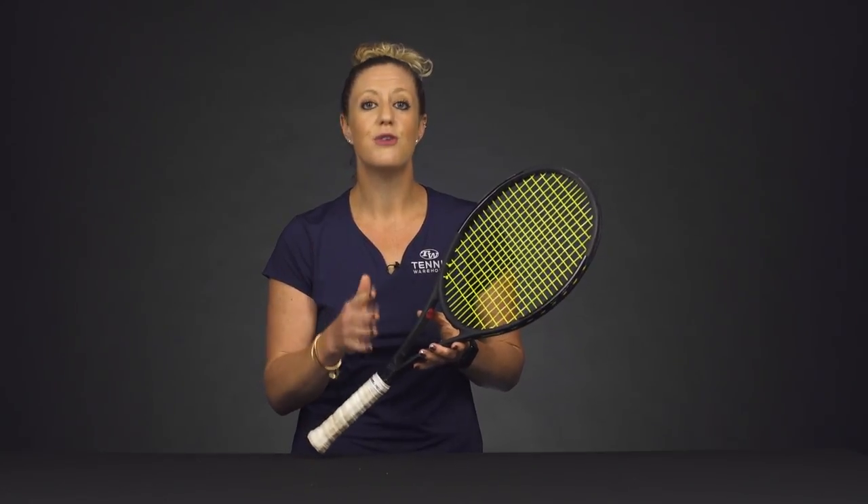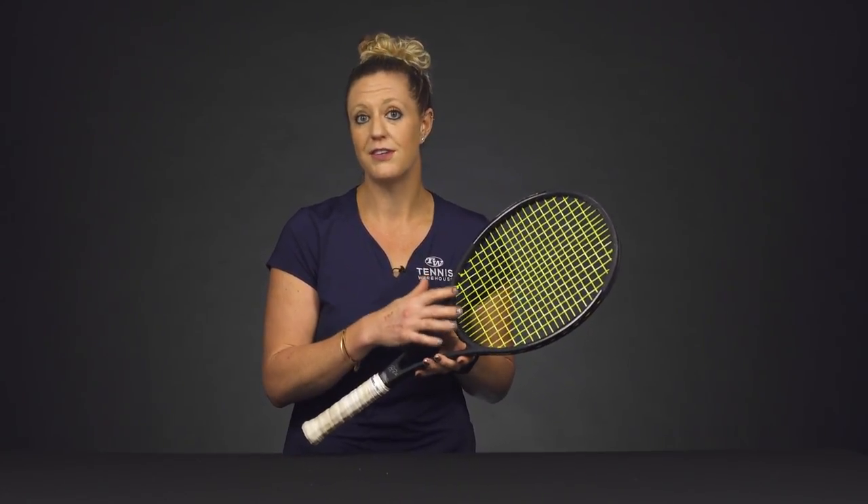Next, you're going to want to try dropping the tension. So if you are stringing pretty high, drop it about five pounds and you should noticeably feel a more powerful response from your string bed.